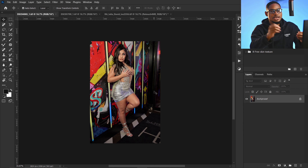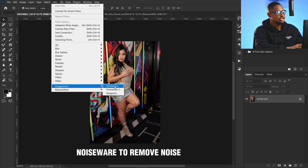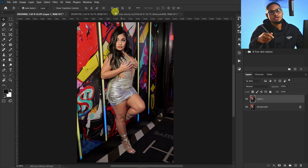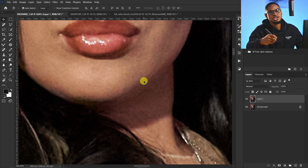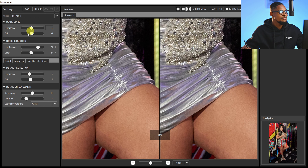Let's start with the Imagenomic plugin. This plugin actually has three options. If you come to Filter, then Imagenomic, you can see we have the Noiseware, which you can use to remove noise from an image; we have the Portraiture plugin, which smooths out your image; and we have Realgrain, which you can use to add grain and also color grade your image. Let's start with noise reduction — zoom in and you can see this image has a lot of noise.